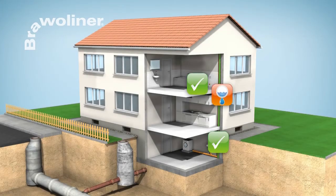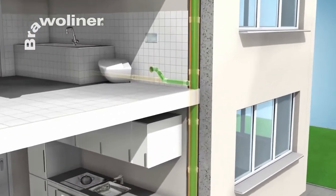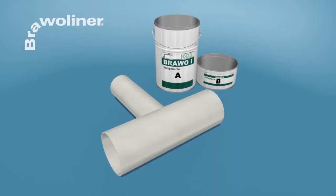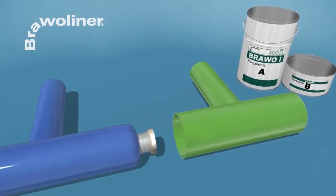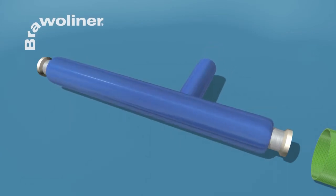If the connections are damaged, or if you would like to fix the branch line, Bravo Liner connection rehabilitation is recommended. First, the Bravo Liner connection collar is impregnated with resin.